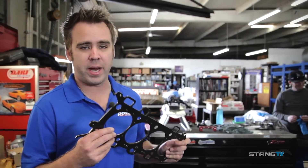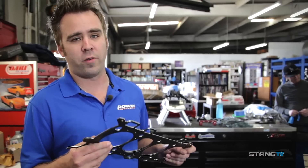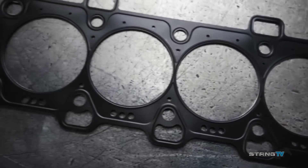Here we have our Cometic custom thickness head gaskets. They're about 11 thousandths thicker than stock compressed. That's going to give us about a 12.00 to 12.02 to 1 compression ratio, so it's not too crazy, versus the stock gasket which was going to be about 12.3 to 12.4 to 1.